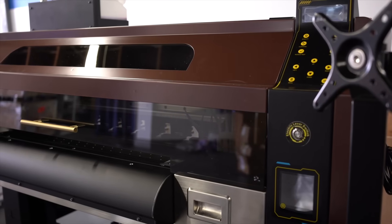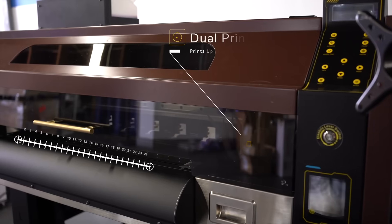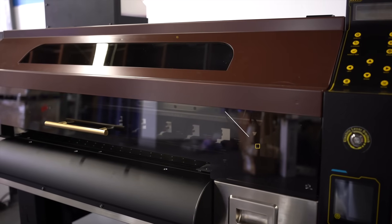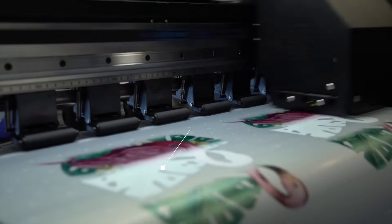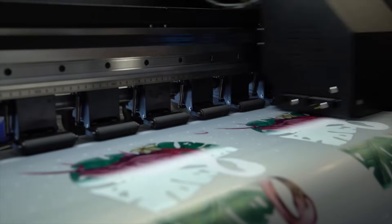This is the largest printer in the Prestige line, with a printing width of 24 inches and with its dual print heads, is capable of printing up to 12 square meters an hour, and print quality up to 2880 DPI. On top of this, there are headstrike sensors to make headstrikes a thing of the past.